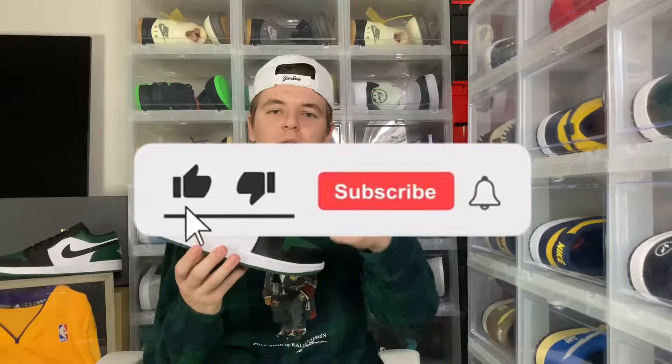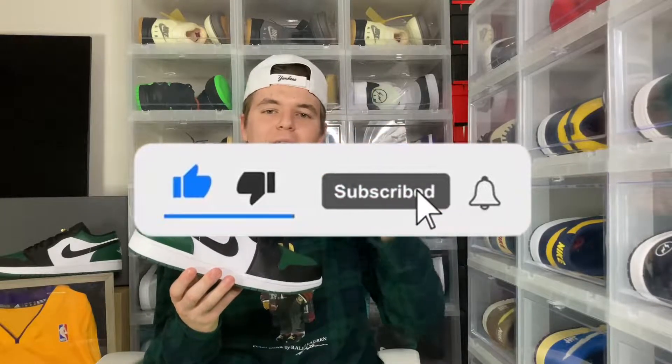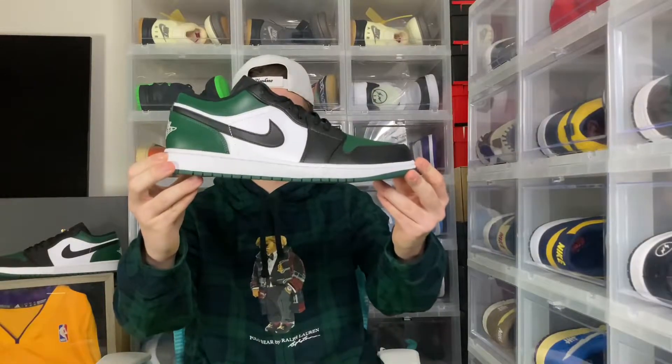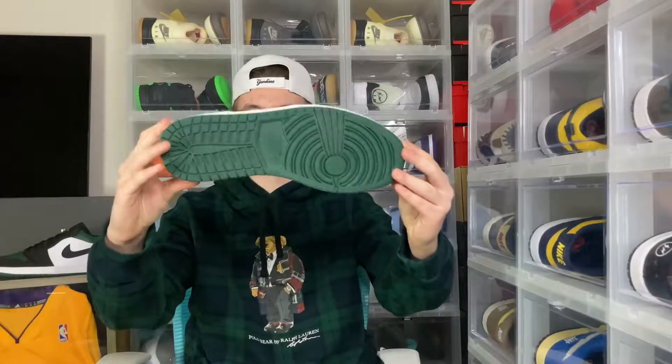Before this review starts make sure you guys give this video a big like, hit that subscribe button and hit that bell button. All of those steps help me grow and help the channel succeed, so thank you guys for all the support. Now let's get on to reviewing these Jordan 1 Low Green Toe.